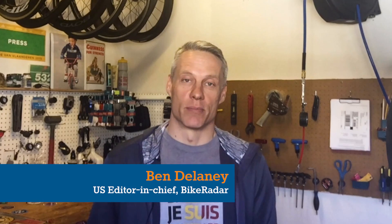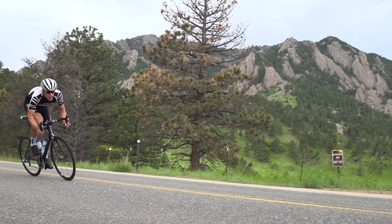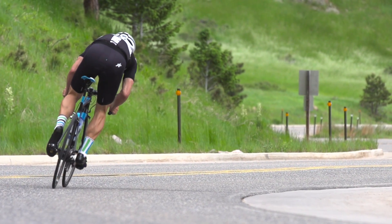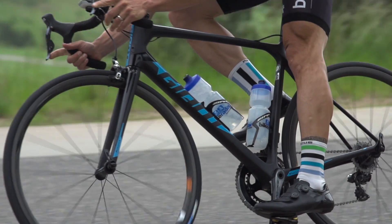One of my pet peeves is the sound of brake rub. When you stand up out of the saddle, you hear a tss tss tss tss as the wheels drag through the brake pads. But what causes this? Is it the wheels flexing or the frame? When I ask companies I get a lot of finger-pointing — the bike companies say it's the wheels, and wheel companies blame the frame.